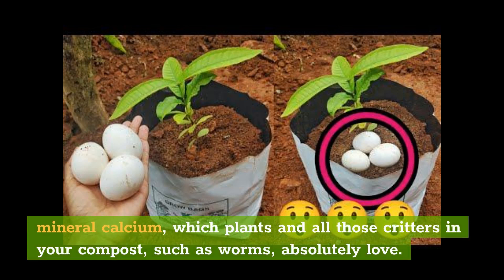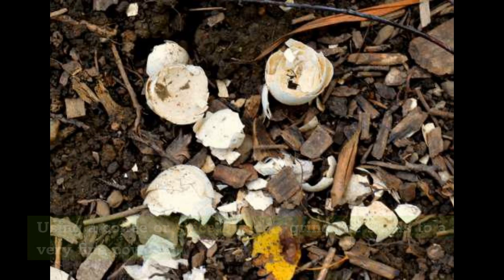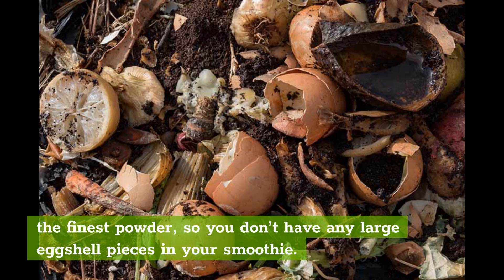How do you crush eggshells into powder? Spread the shells on a baking sheet and bake at 225°F for 20 minutes to dry them out. Using a coffee or spice grinder, grind the shells to a very fine powder. You can also use a blender, but a coffee grinder makes the finest powder, so you don't have any large eggshell pieces in your smoothie.